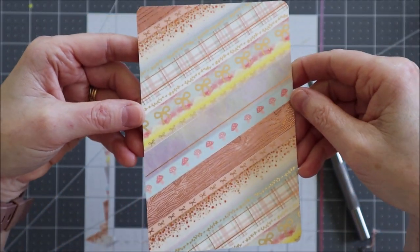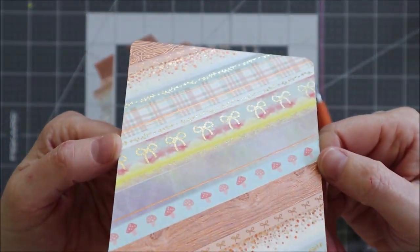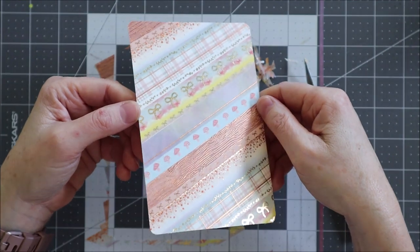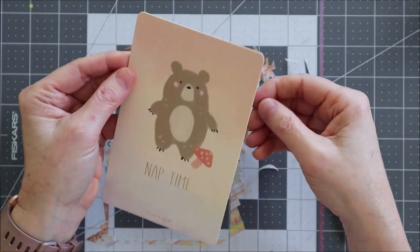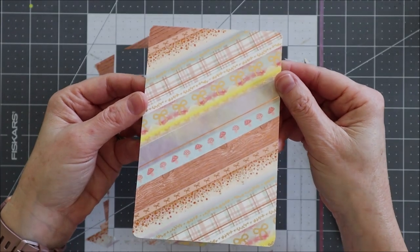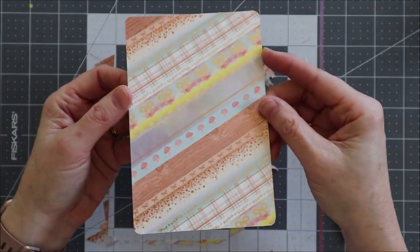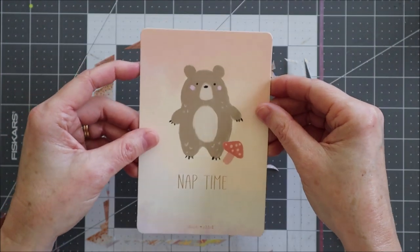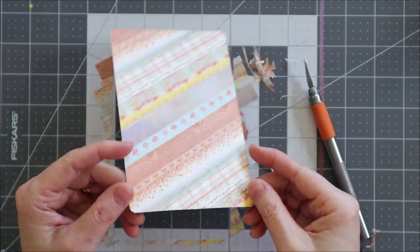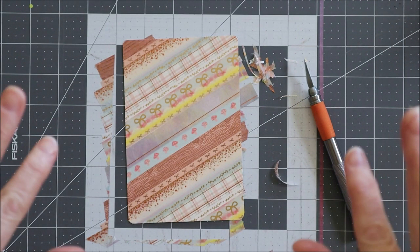Here you can see all of the washi that's in the 'Cozy and Crisp' sub box for August - hopefully the light's catching the foil there. And that's on the back of this super cute card, 'Nap Time.' My cat is meowing in the background - she obviously wants some attention. Thanks for watching this sub box unboxing, and if you wanted a quick craft, there's a quick craft for you to use some washi. Thanks for watching, I hope you enjoyed it, and I'll see you in the next video, bye!